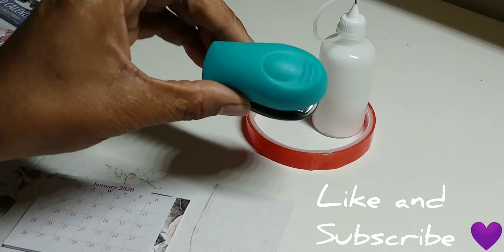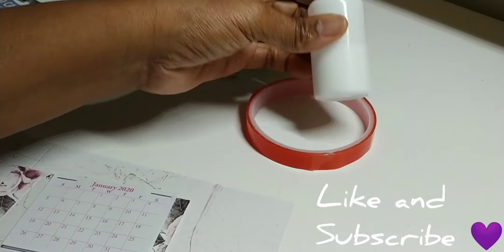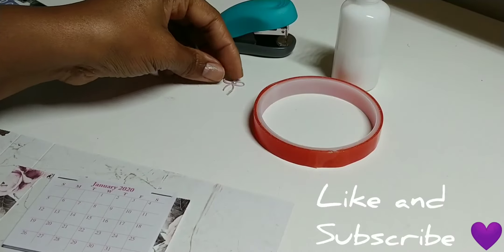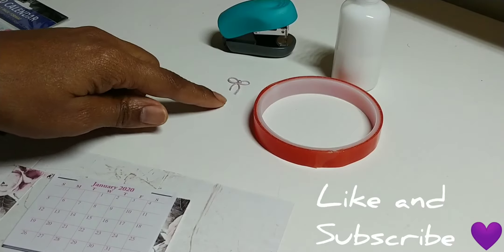You'll need a stapler, some glue, some double-sided tape, and any kind of embellishment that you want to use.